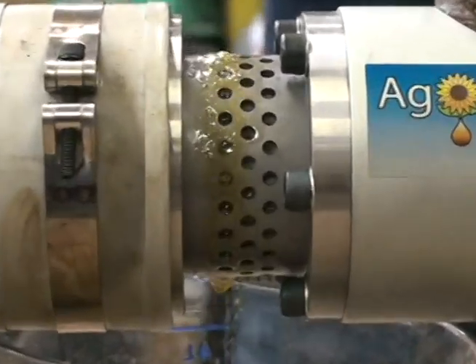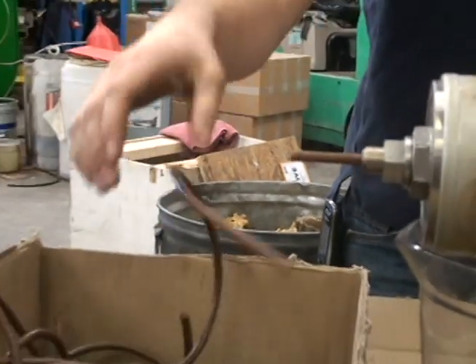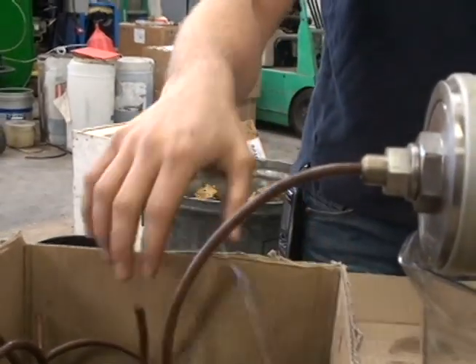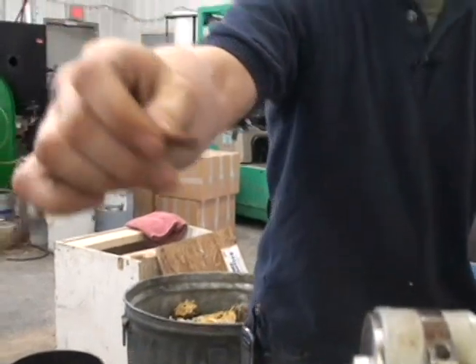It's pretty cool. This meal is very dense — we're getting a lot of the oil that's left in there. It's pretty warm too. Look at the pieces; you can see that's pretty dense.